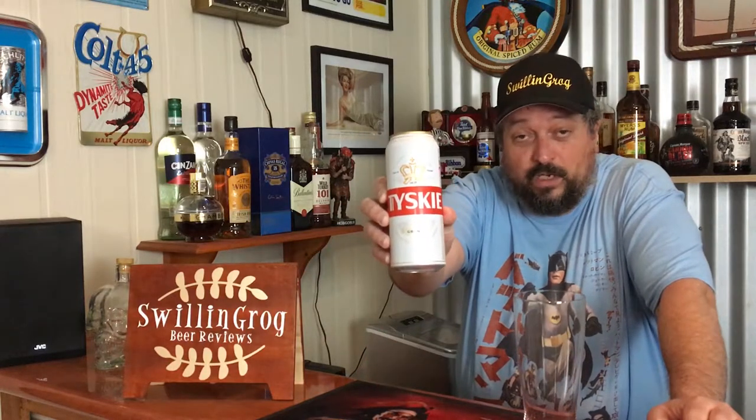Hey folks, thanks for joining me once again. This time around we're having a look at another brew from Poland — Tyski Gronje, which comes in at 5.2% alcohol by volume. It's in a lovely 500ml can that's been deep chilling in the Swillengrog beer fridge for a wee while now.